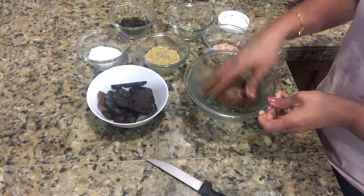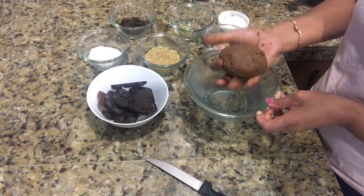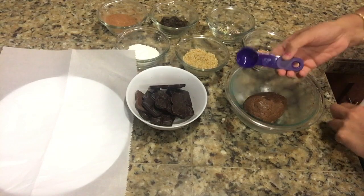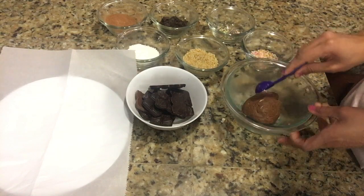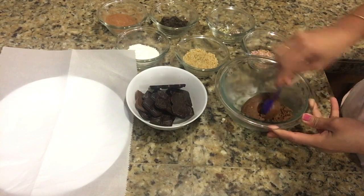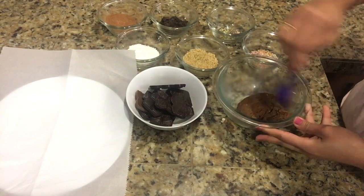Now our dough is ready. With the help of a measuring spoon, I'm going to take a small portion out of this dough and make balls out of it.